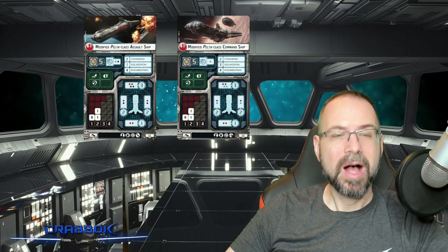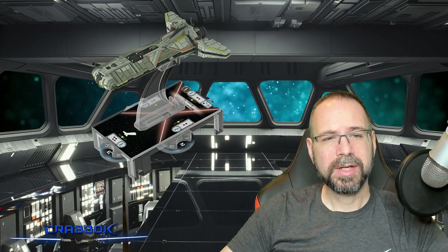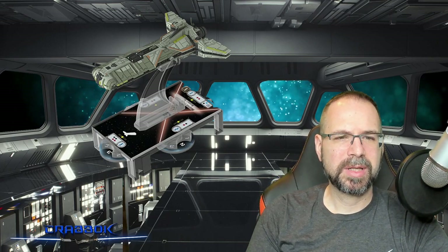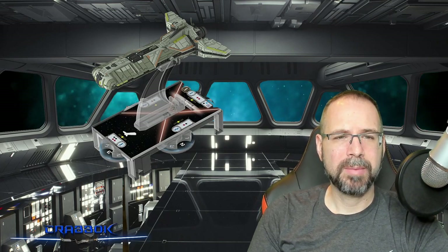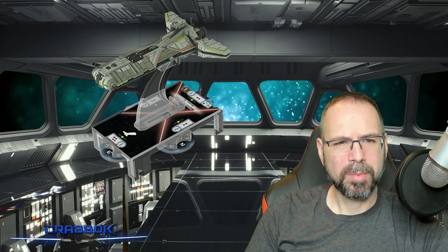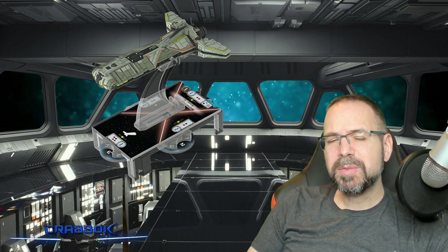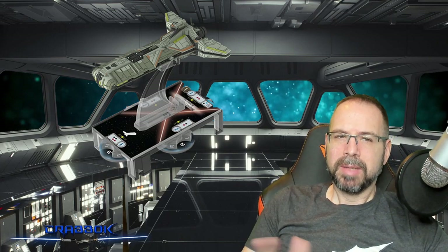Whenever you do have a ship that has fleet command on there, you always have to take very special attention to that ship because it's kind of like the linchpin — the ultimate support option for your whole fleet. Now the Pelta itself, while it is on a small base, does have a pretty standard firing arc with a slightly larger front firing arc, but still respectable side arcs and a more narrow rear arc. It's got most of its dice in the front and most of its shields in the front, so it definitely does want to typically be pointed towards the enemy, but with only speed two, its maneuverability, while decent, still limits how far it can go.